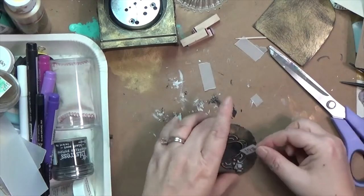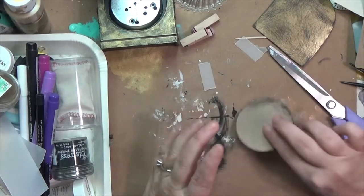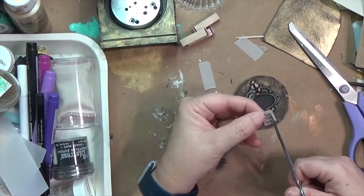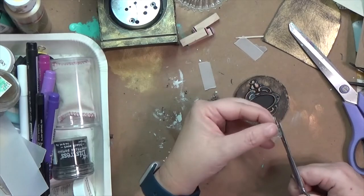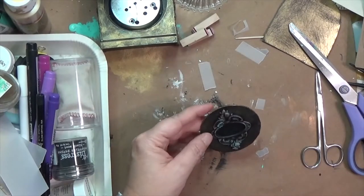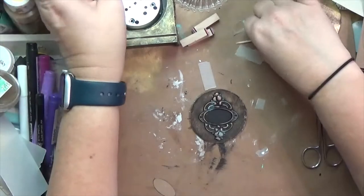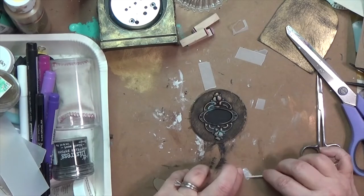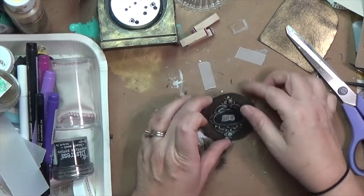I did that stamping on vellum because I didn't want it to feel heavy or too much a part of the piece — I wanted it to disappear a little. Vellum is like a transparent-ish paper but it's very tricky to glue down; it likes to curl and not stick. I'm using tacky glue, spreading it with a toothpick to make sure I get all that back surface, then placing it in the middle of my little frame and holding it down for a while.